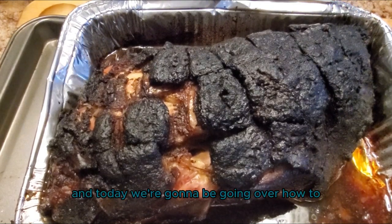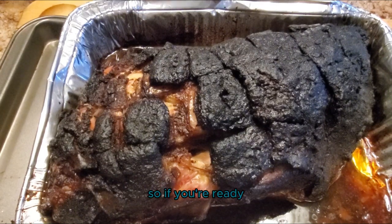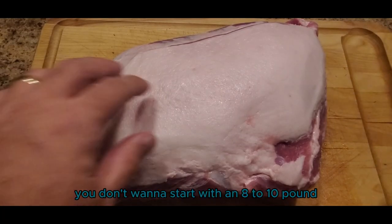Hey y'all, it's CJ with Smoky Beginnings and today we're going to be going over how to smoke pulled pork on the Pit Barrel Cooker. If you're ready, I'm ready — let's go.